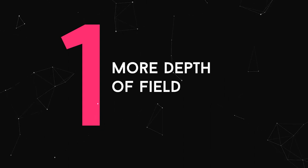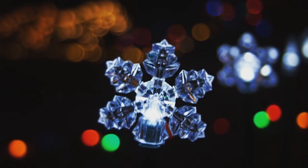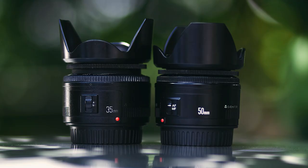So first off, reason one: it has more depth of field. 50 millimeter lenses really have a lot of depth of field when you're taking photos. This is great for portraits where the background is blurred out and the front is clear. Depth of field basically means the background is blurred and the focus is on the subject, putting a lot of separation between the two. 50 millimeter lenses are really great at doing that.